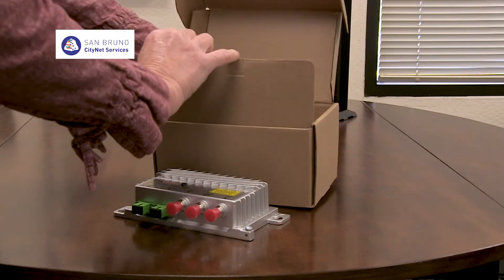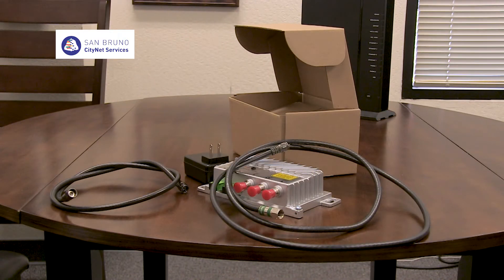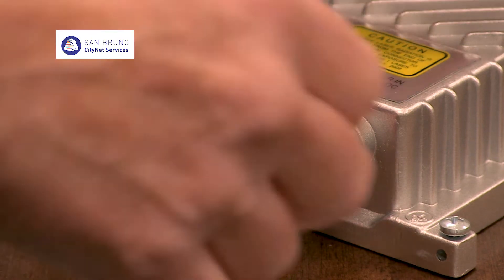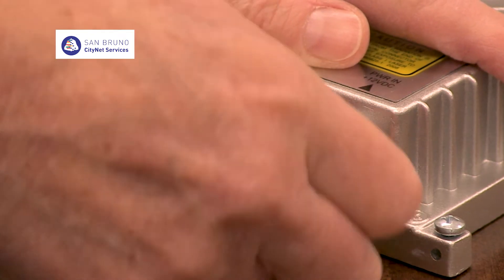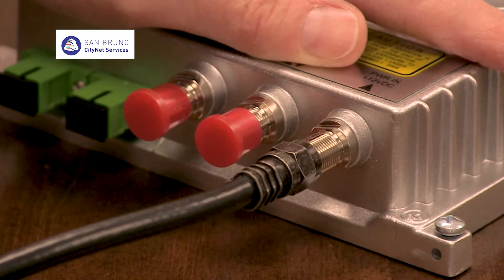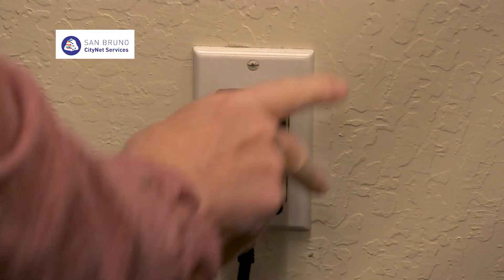In the box containing the optical node, you will find a power adapter. You will also need two RF cables. The power adapter connects on the far right where it says power in, using an RF cable. Take the red cap off the connector. Screw on the RF cable as tight as you can. Now screw the other end of the cable into the power adapter and plug this into the wall.